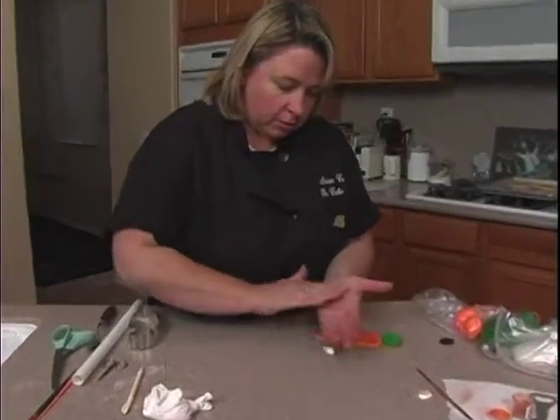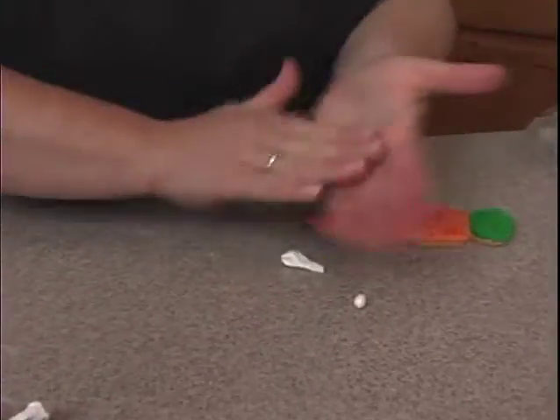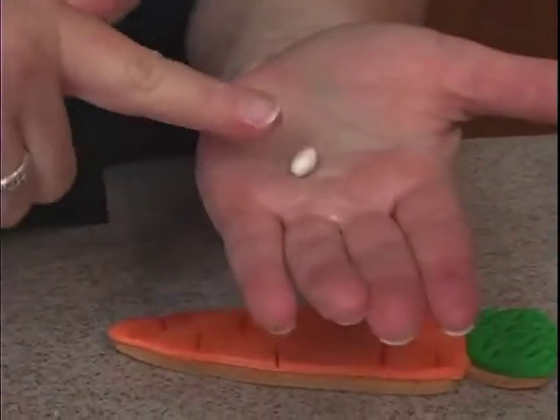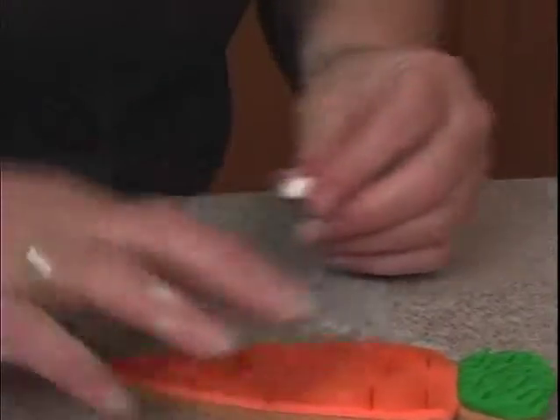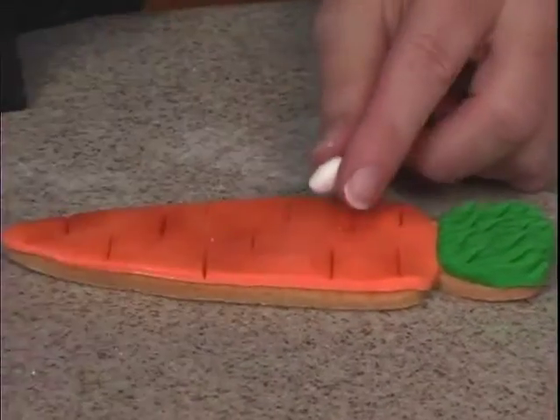For the eyes, we'll do small ovals again. First we have to get two small balls, close in size. Roll back and forth just once or twice, and a little bit of water — place them like here and here.